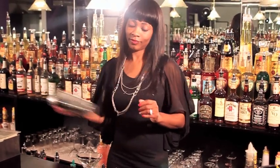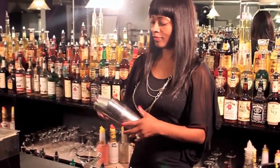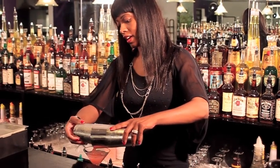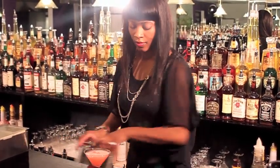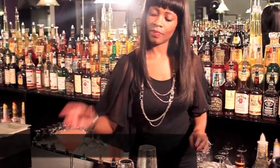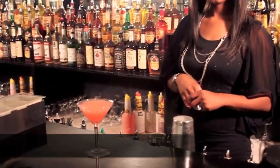Shake it. And you want to strain it into your cocktail glass. Your pink squirrel.